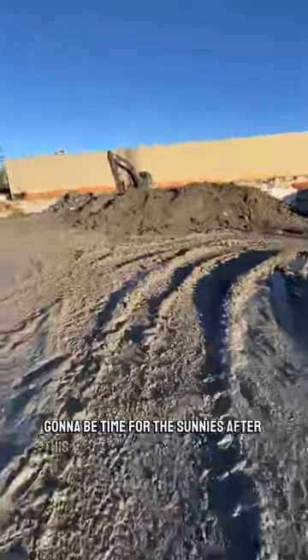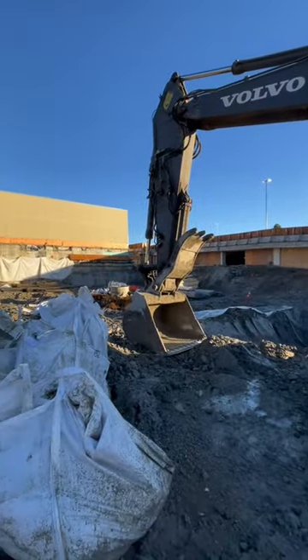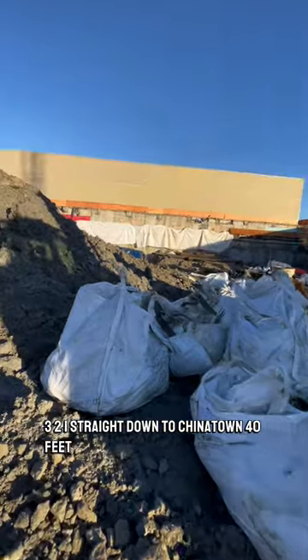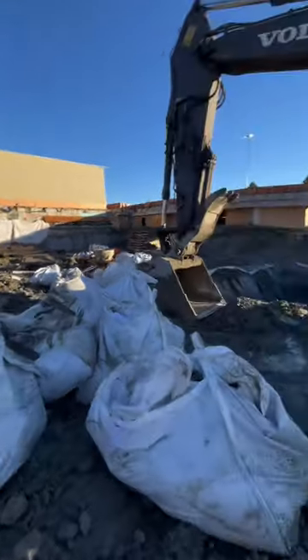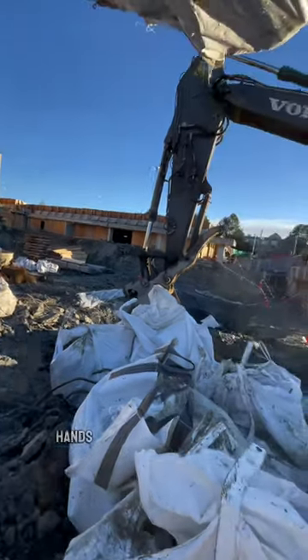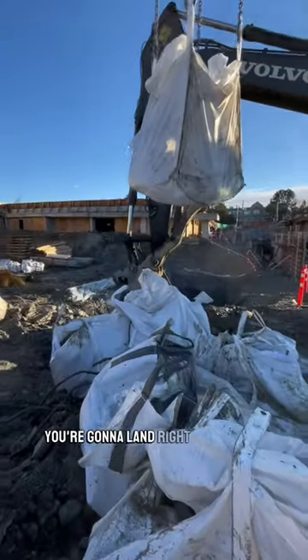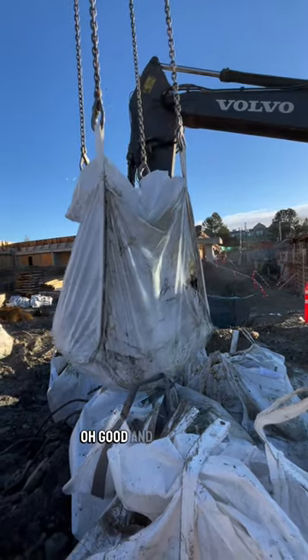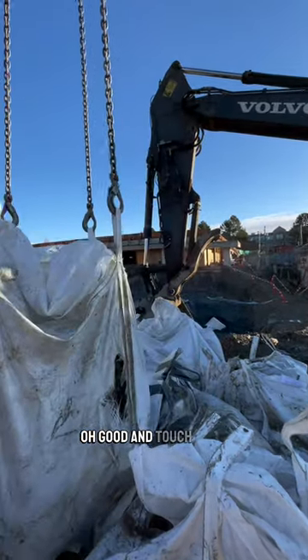It's going to be time for the sunnies after this one. Three, two, one, straight down to Chinatown, 40 feet. Five, hands on. Yeah, just keep coming down, you're going to land right on the bags. All good. Touchdown.